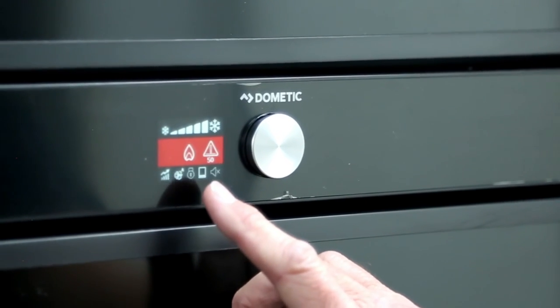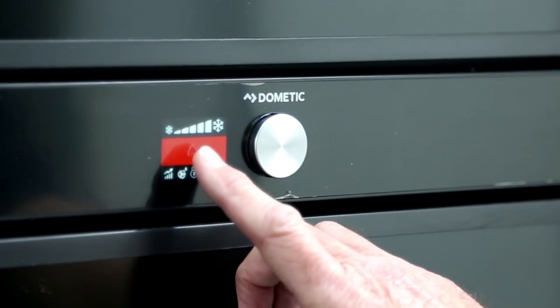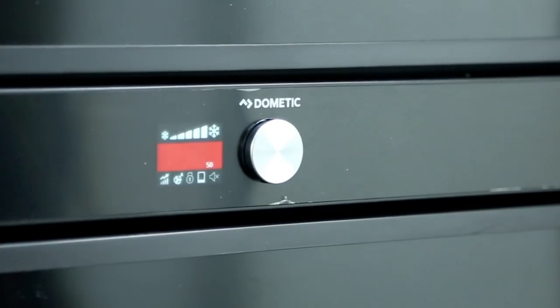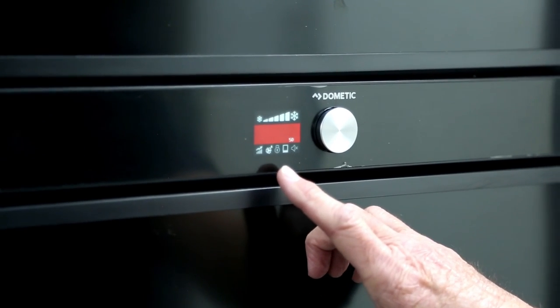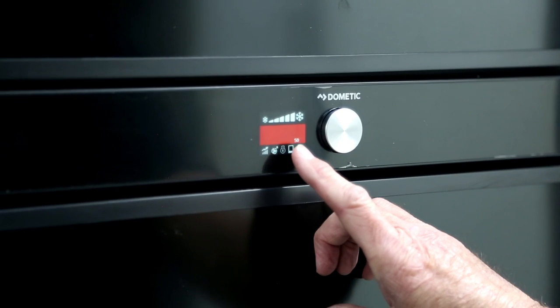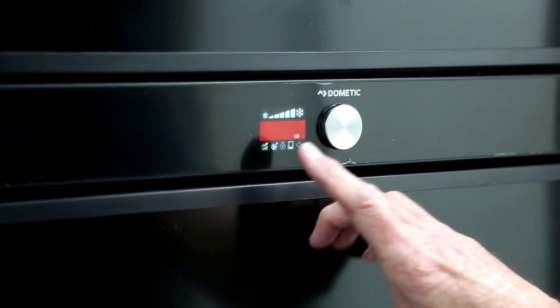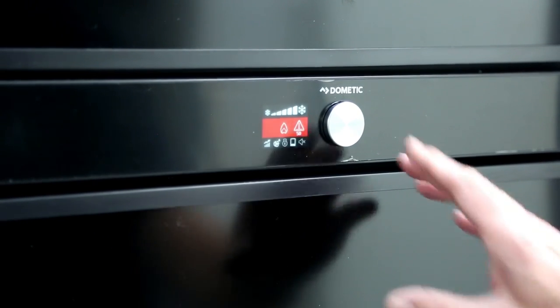At the moment you'll see a red bar and flashing symbols here. What that means is that the fridge hasn't found a power source. I set it to gas, but maybe the gas bottle is empty or I haven't turned the gas bottle on, so it's not recognizing anything and it's telling me it can't find a power source.